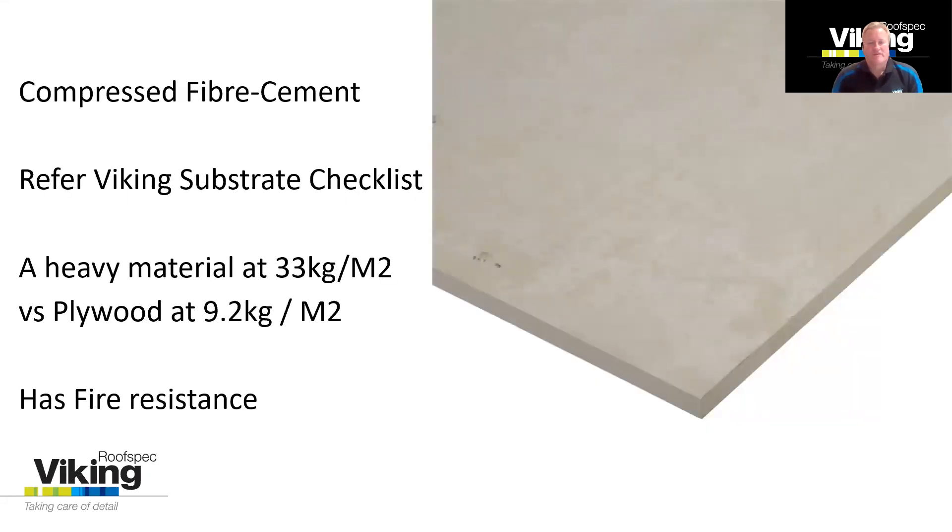Compressed fiber cement is rarely used, but it is sometimes used — for example where you need fire resistance or fire protection between boundaries. It's actually quite an expensive board and reasonably difficult to install. It doesn't offer anything over plywood when it comes to minimizing the chance of substrate movement. It is about three times the weight and a bit more difficult to install. So the only places we typically see this are where you need fire protection, which you won't get with 17mm plywood.